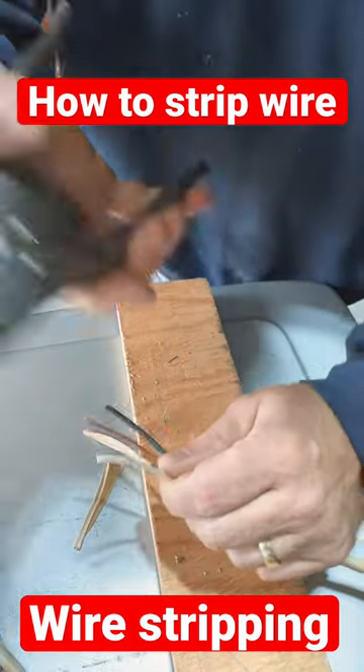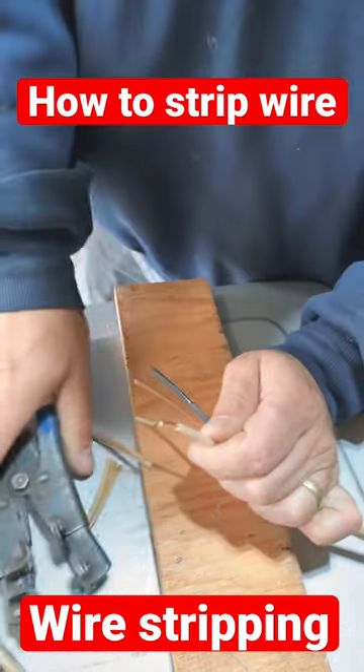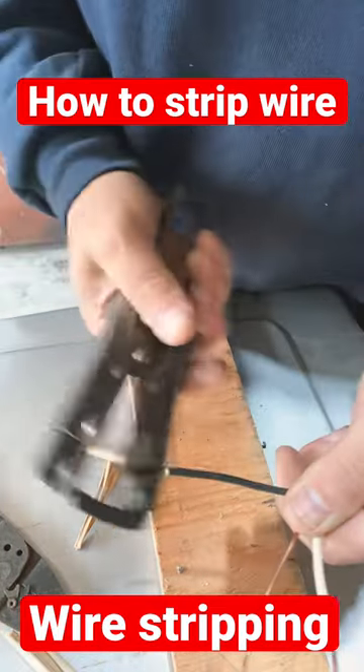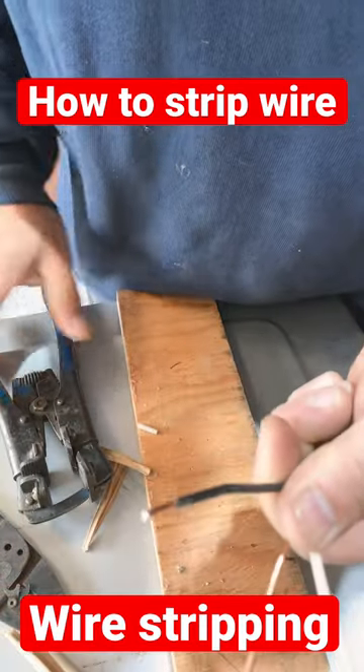Next thing you do: get your wire strippers, put the wire in, squeeze it — there you go, a strip. If you don't have a pair of those, you can always use these basic kind as well. Just to show you one more time: put it in there and strip, and then you have stripped wire.